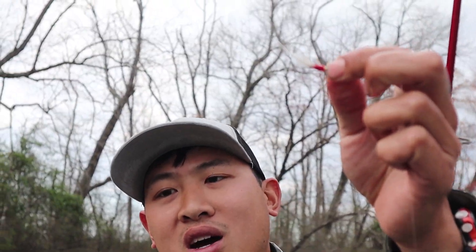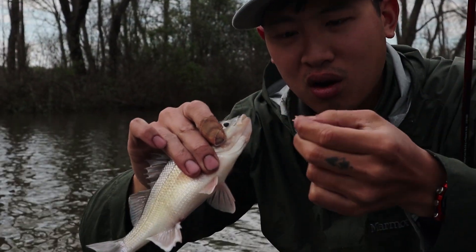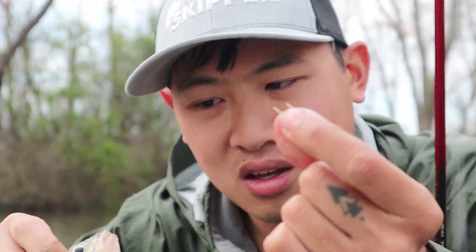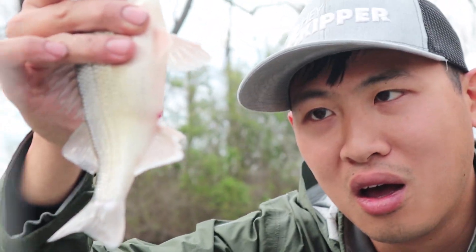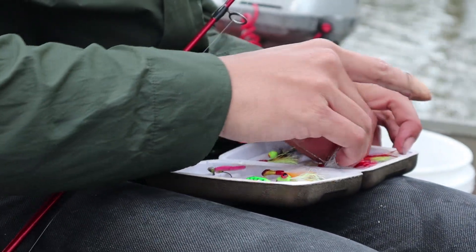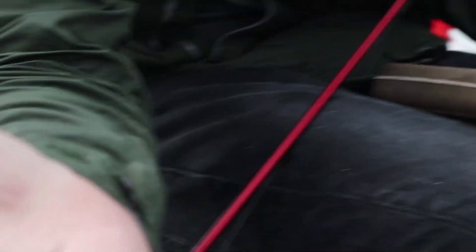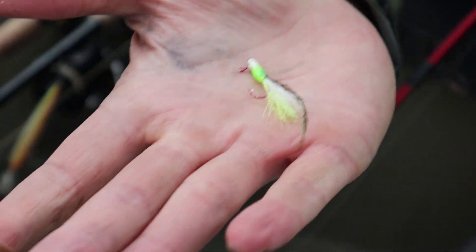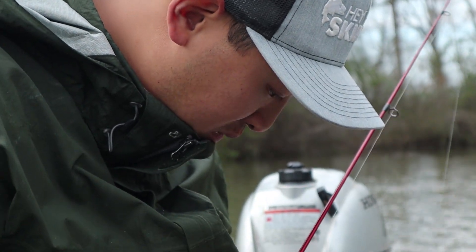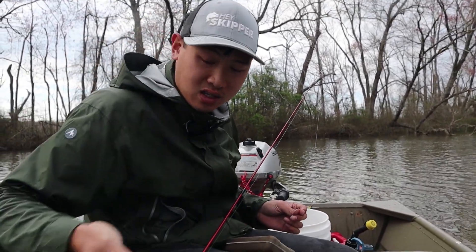I loved this fly! It's broken. I'm gonna use the second best one, which is this one. Can I use this one, Erin? You tied this one — this one looks great. Yes, you may use it. Thank you. If I lose it, it's Mr. Purchase's fault. I love this pattern — I gotta tie more of these.